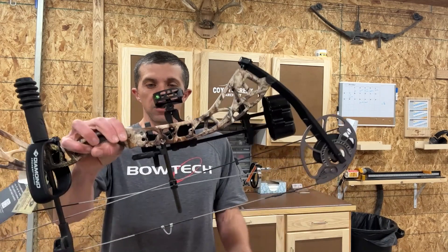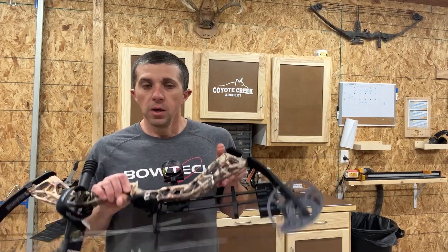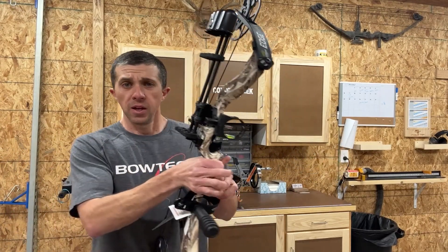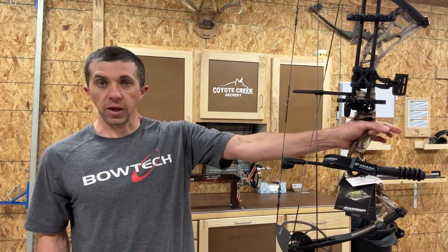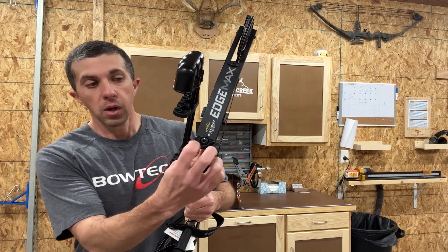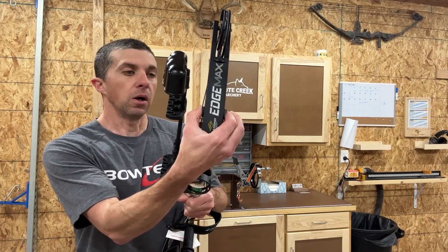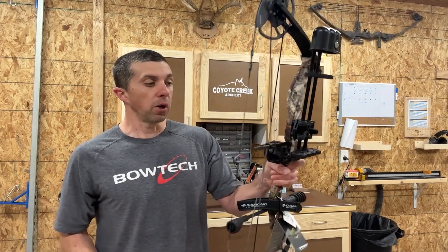Some of the changes they've done is the riser. The riser on this bow is completely different than what was on the Edge 320. You can see there is a little bit of bridging up here in the top section, but it's a really nice looking riser. They did away with the plastic grip — now the grip is all just built into the riser, so your hand is right there on the riser. Also, we don't have those plastic limb pockets anymore; it has a small bracket holding the limb in place.